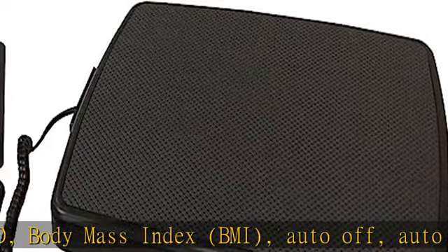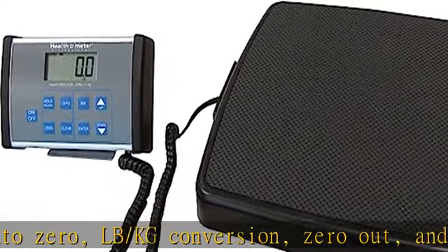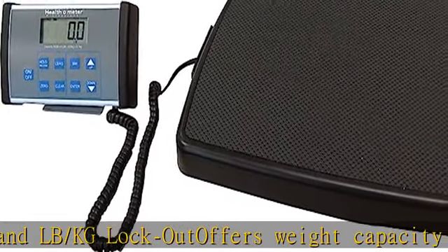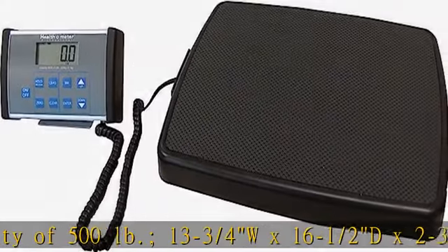Platform dimensions: 13-3/4W x 16-1/2D x 2-3/8H. EMR connectivity via USB. Runs on 6 AA batteries (included) or 120V adapter (not included). Check the description to get this product today at the best price.